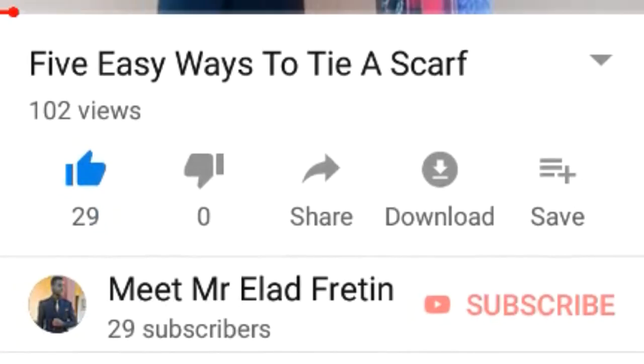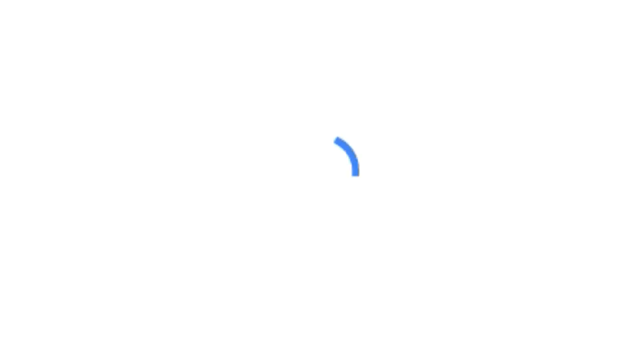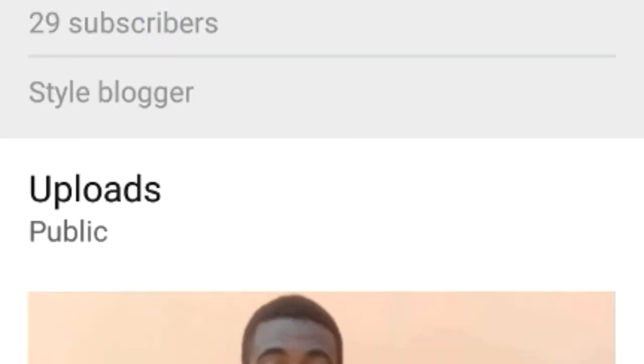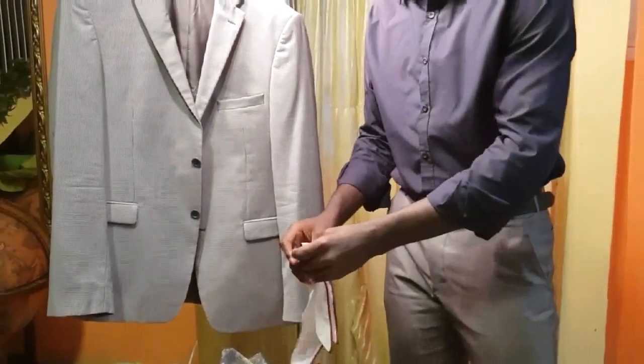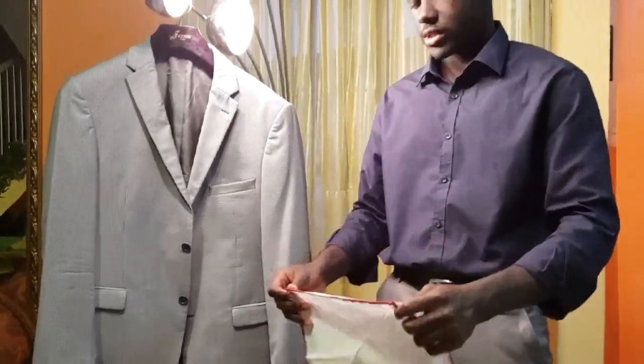For those who haven't yet, make sure you subscribe on the channel — press the red subscribe button so that you won't miss any other videos. So we're going to start, we'll begin with the first type, which is the presidential.